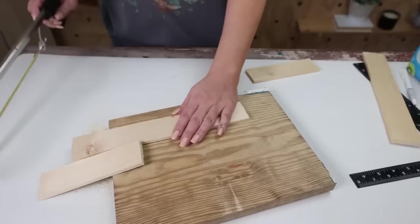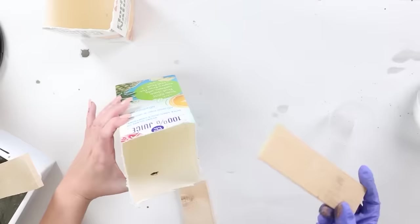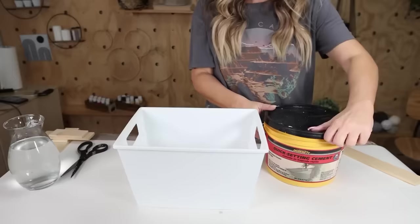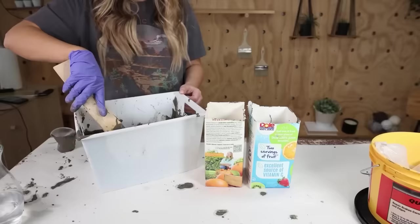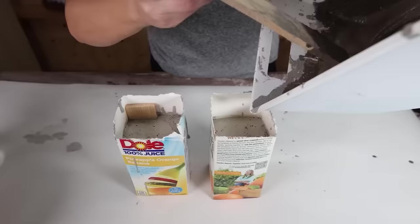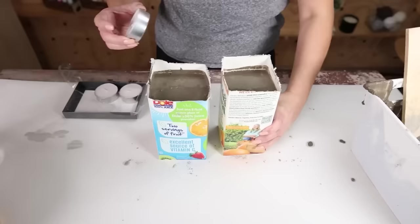I add wood pieces into the corners of each container, with both pieces touching on one corner, and do that for both containers. Then I mix Quickrete with water to a pudding consistency and pour it into the containers, holding the wood pieces in place so they don't move. I fill to the top of the wood piece in both containers. I also press in a large tea light from Walmart until the metal edge is hidden.